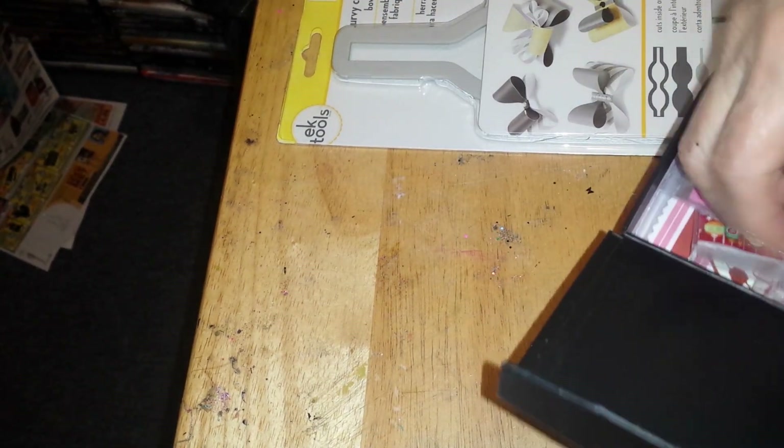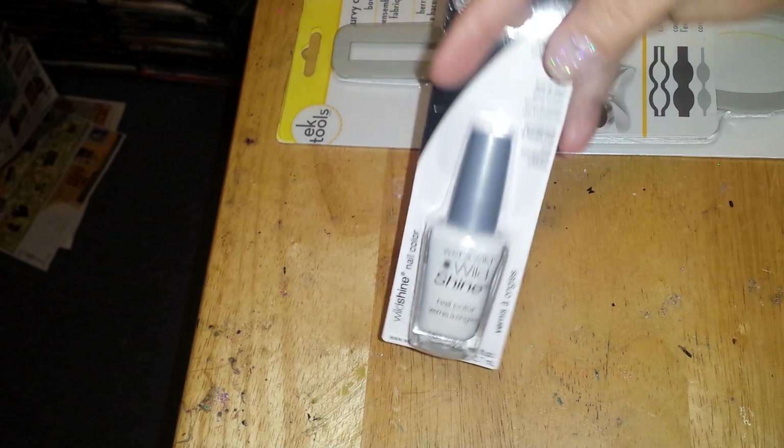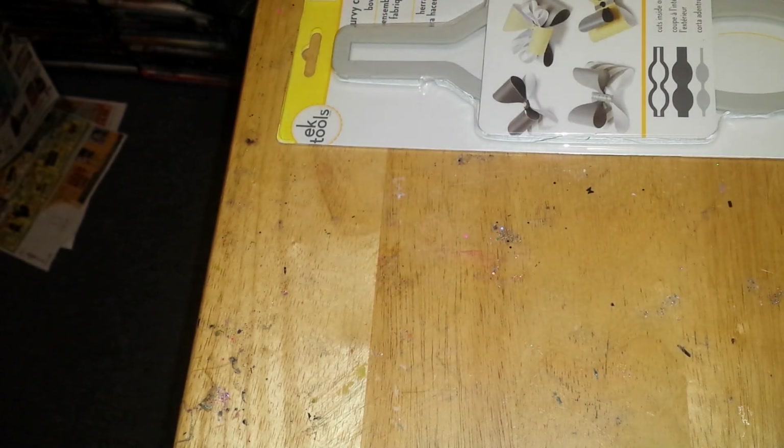Then I have this box right here and it is filled with nothing but a lot of my mixes. There's lots and lots of mixes in this box - I'm not going to go through them. And every stamper needs a black and white polish, so I've got the black one here. So that is what's in this box.